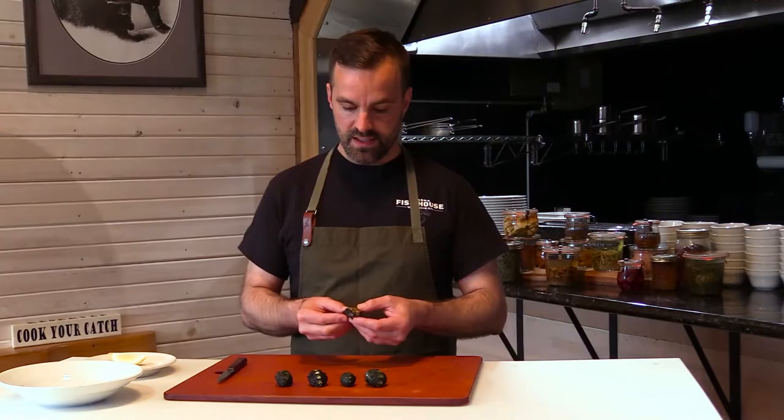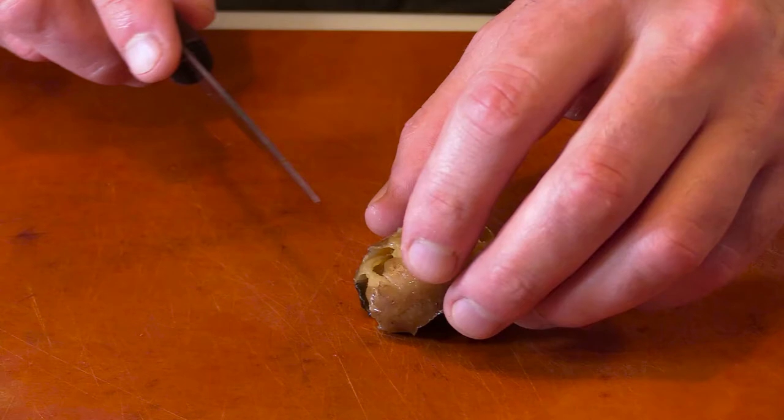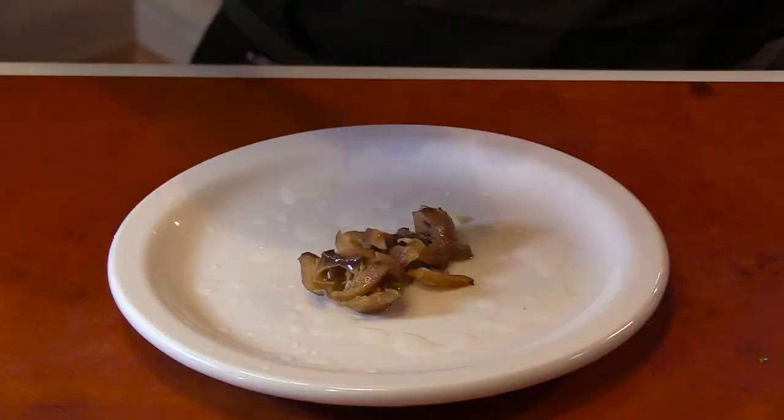At this point, depending on how you want to cook it, you can pickle these, you can eat it as is, you can slice it up, you can fry it — it's really versatile. I'm just going to slice it thin, put it on a plate, a little squeeze of lemon, and then we can talk about what it tastes like.